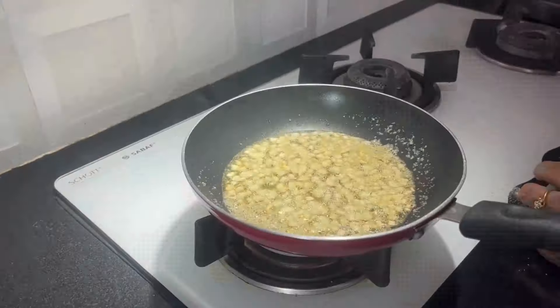I'm going to put the oil in the pan. Now I'm ready to put the oil in the pan.